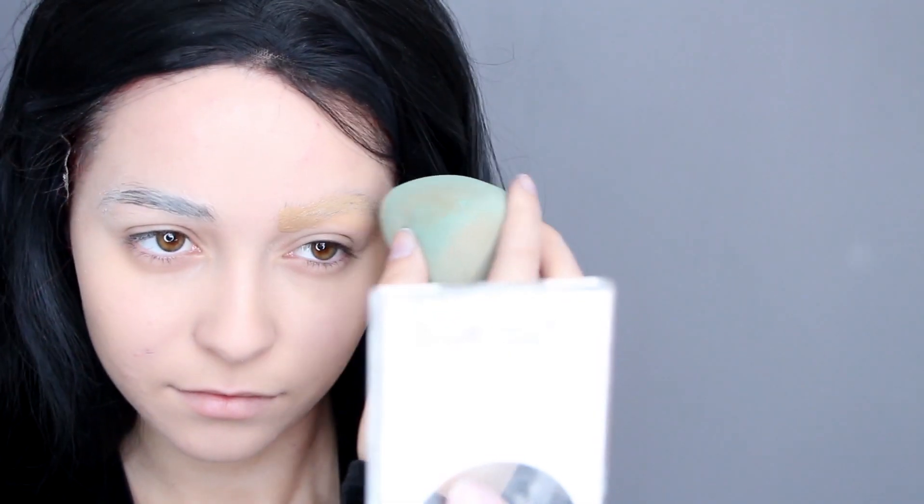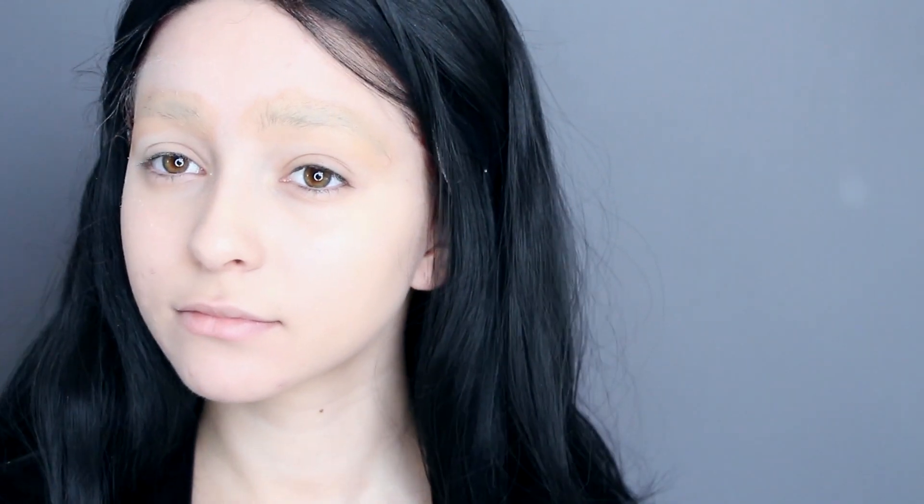Next, take an orangey foundation or concealer and pat it down. Always pat down so you don't disturb the glue. And apply more powder.